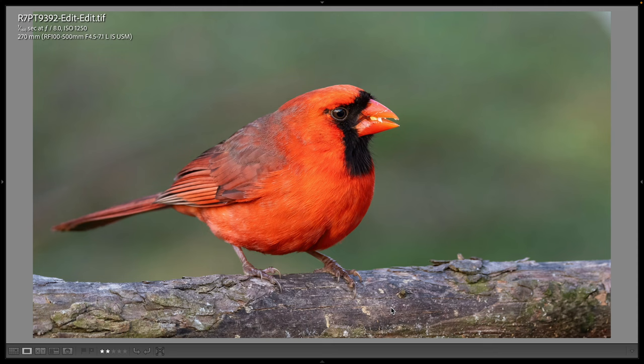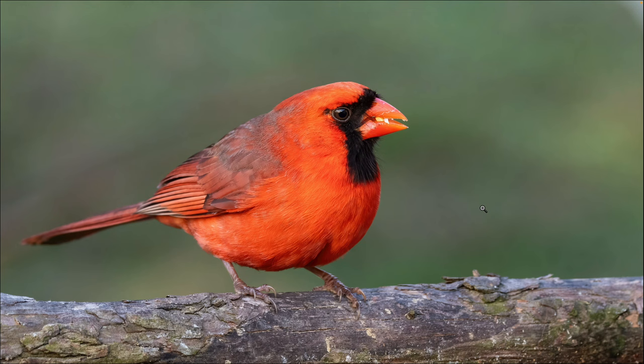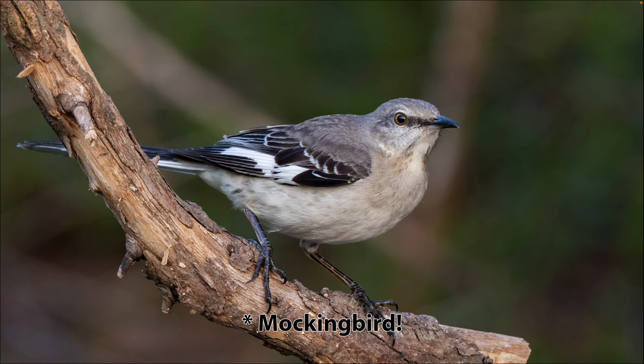Before I saw the chickadee I'd already photographed a northern cardinal and also saw a mockingbird. Here is the cardinal shot — it's on the branch right on top of the railing, and just out of the frame at the bottom is bird seed. You can see it has some bird seed in its mouth. This is 270 millimeters. Settings: 1/160th, f8, ISO 1250. Here's a full screen version and at 100 percent. I got three shots of it on this perch that I thought were good enough to share.